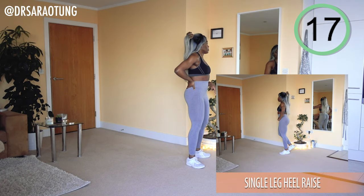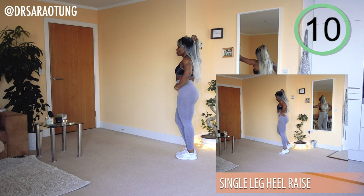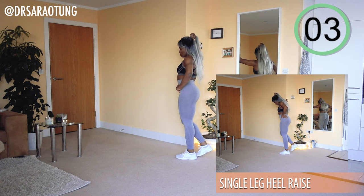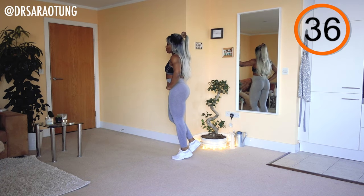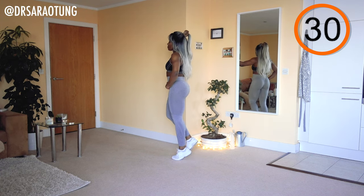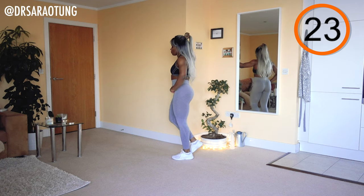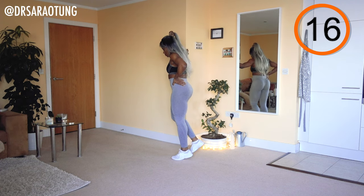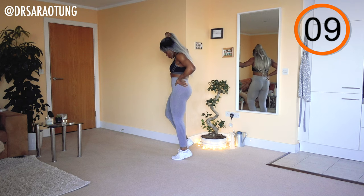You can stretch out the calf because we're coming back in on the other side. Coming all the way up, keeping good posture. Keep going — I know it burns a bit, but you can totally do this. You've made it to day 10. You can do whatever you put your mind to. You're doing so well.